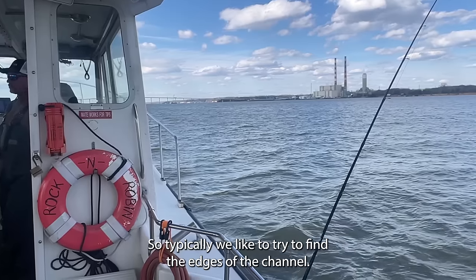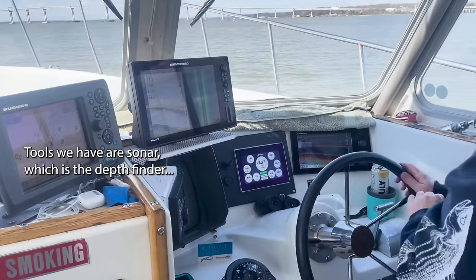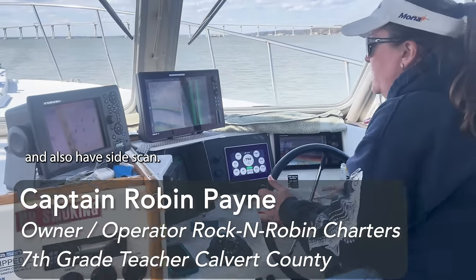We like to try to find the edges of the channel. The tools we have are sonar, which is the depth finder, and we also have side scan.